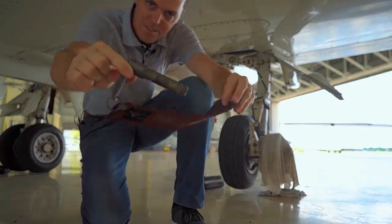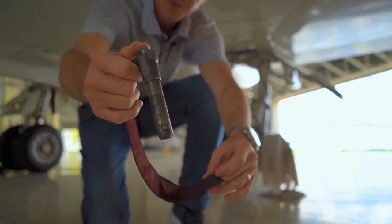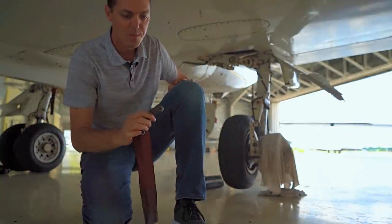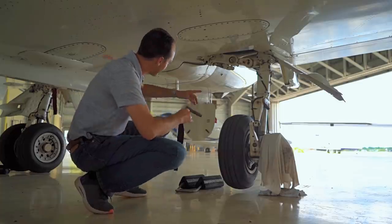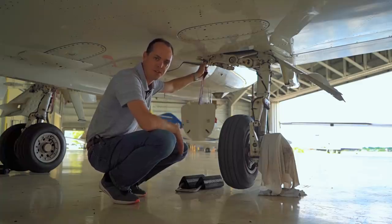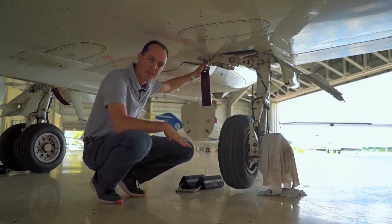This is the pin that we're talking about — this is the gear safety pin for the Hawker. Just a little pin, got a button here that helps us take it in and out. Pretty simple little device, but it's very critical to making sure this gear doesn't collapse. The way it works is it just slides into this little hole right here — boom, locked in place, good to go.